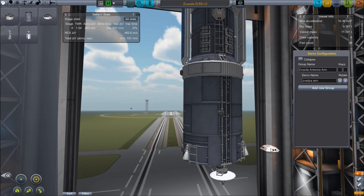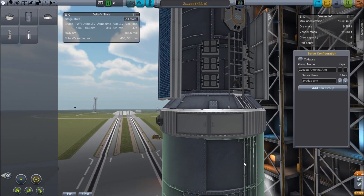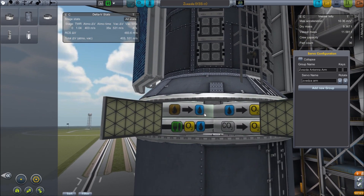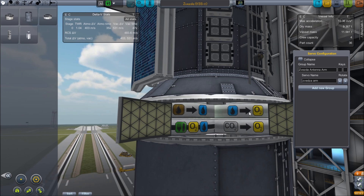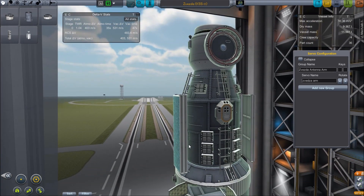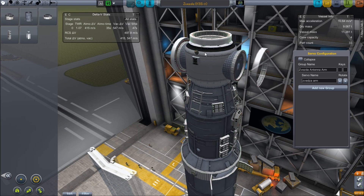Some B9 RCS components there. Now the Zvezda is my life support module. Inside the hatch we have hidden away some nicely tucked life support systems — a wastewater converter to convert into regular water, water can be converted into oxygen, CO2 can be scrubbed back into oxygen, and I also have food, oxygen, and water in a small supply. Moving up, we have regular solar panels and some docking rings.